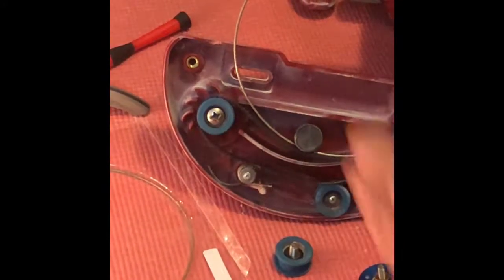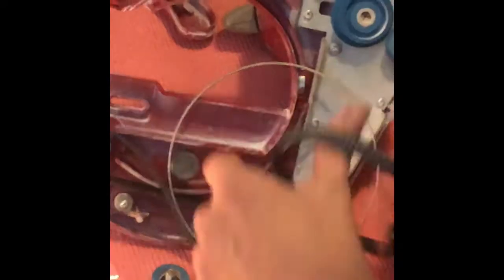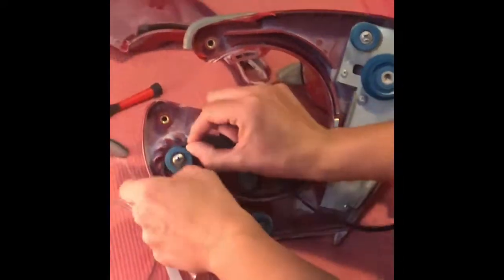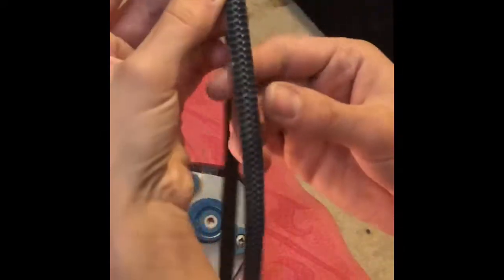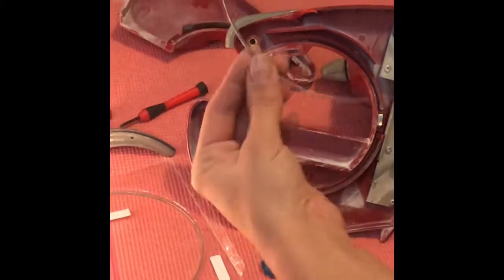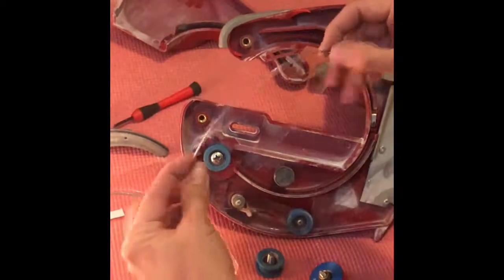I'm going to take this entire belt off. It's a good time to replace the belt as well if you're noticing any kind of wear. Inside this belt there is a groove, and the groove does start to wear out over time — it's important to replace these as well. I should be replacing them, but here's the old belt. Comes off just like that.